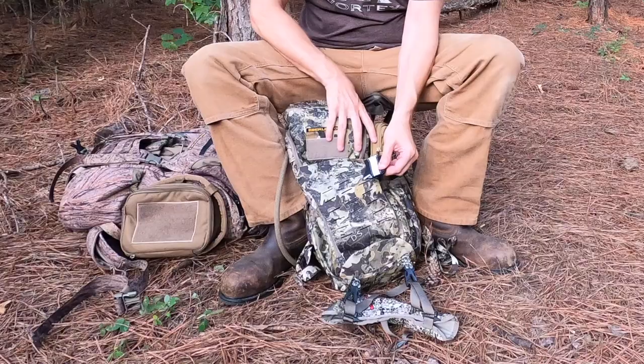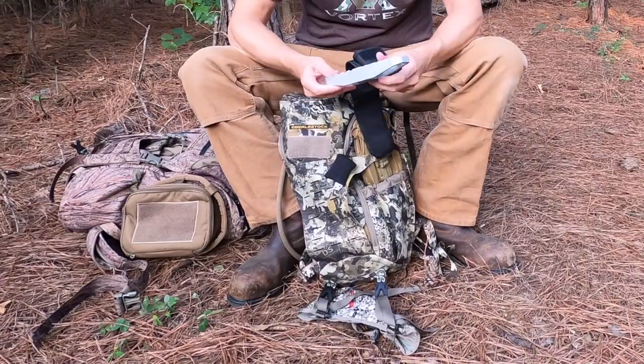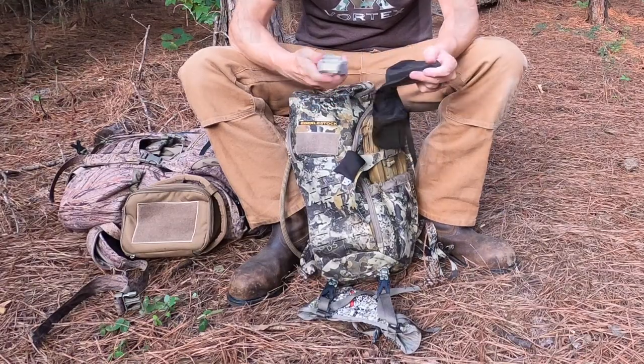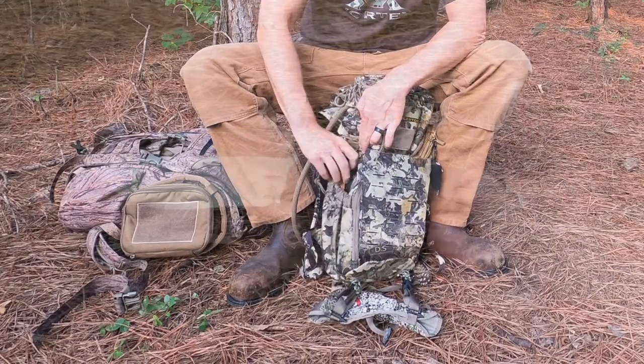I always have this little pouch — it's a Kalo ring pouch full of milkweed that I use as a wind indicator. I also always carry this T-post step. If you've ever hunted public land and you run into a fence in the middle of the property, this is very helpful for getting over it.